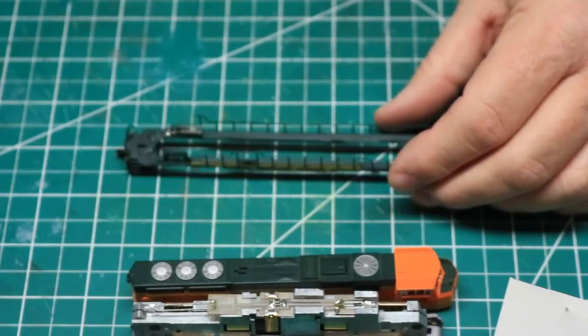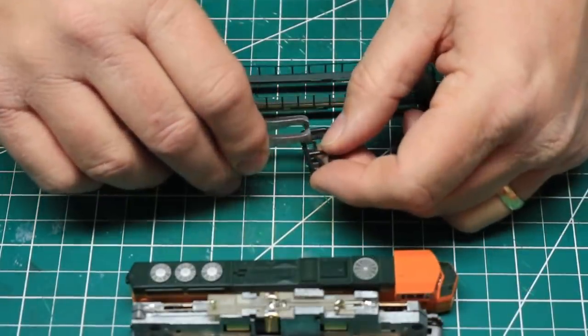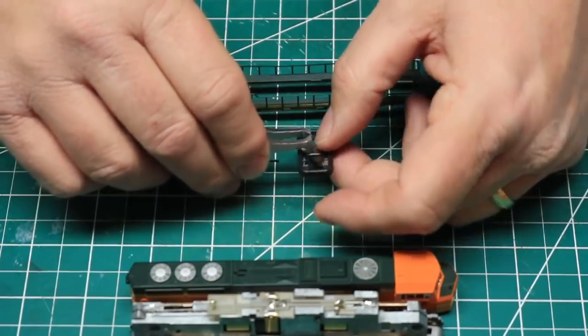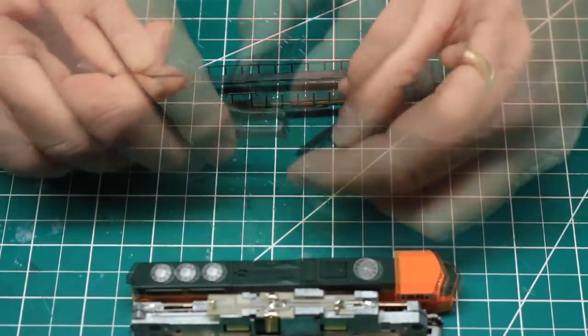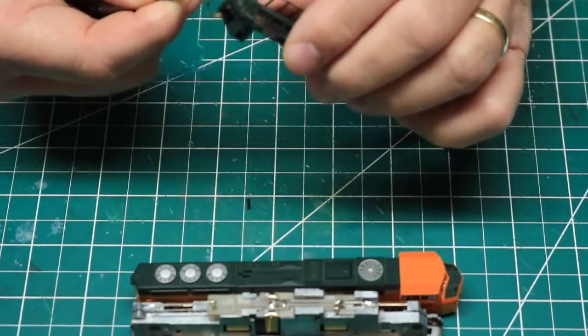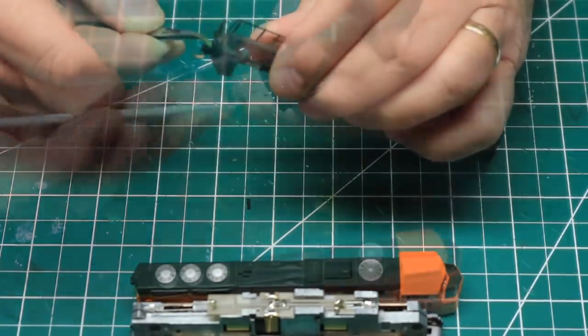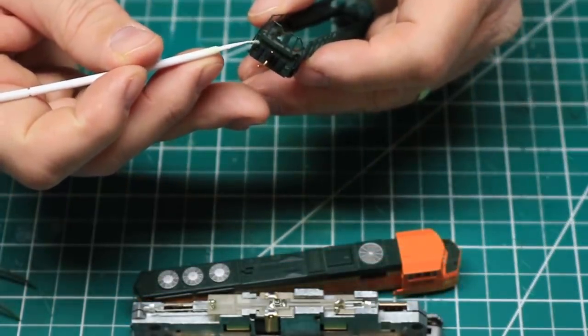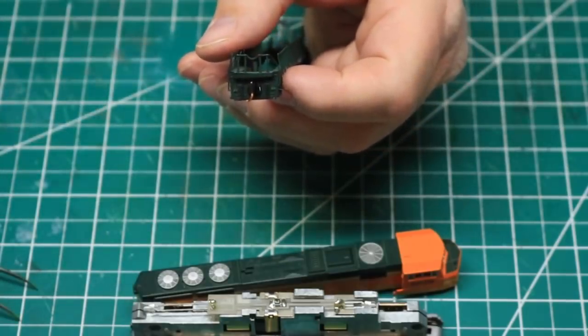This is exactly what I did on the other two units. Next, I installed the rear MU hoses. These similarly have installation holes on the rear pilot. Getting them fitted into place was a bit of a trick. Once I had them in place, I had to carefully glue them in place with solvent cement in a couple of different places, as I found that they fell out rather easily.